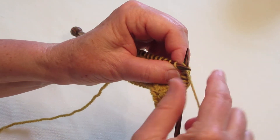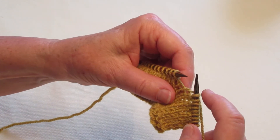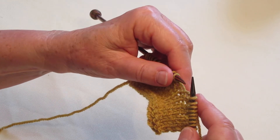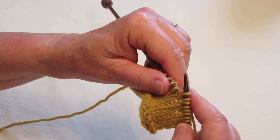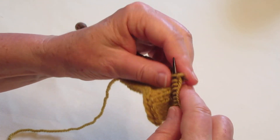Now, for the left-leaning increase, this time you pick up a stitch that is two stitches below on the right needle, which that stitch happens to line up with the bar that's in between the stitches, and it's real easy to grab. Just pick it up, and again, knit through the front.